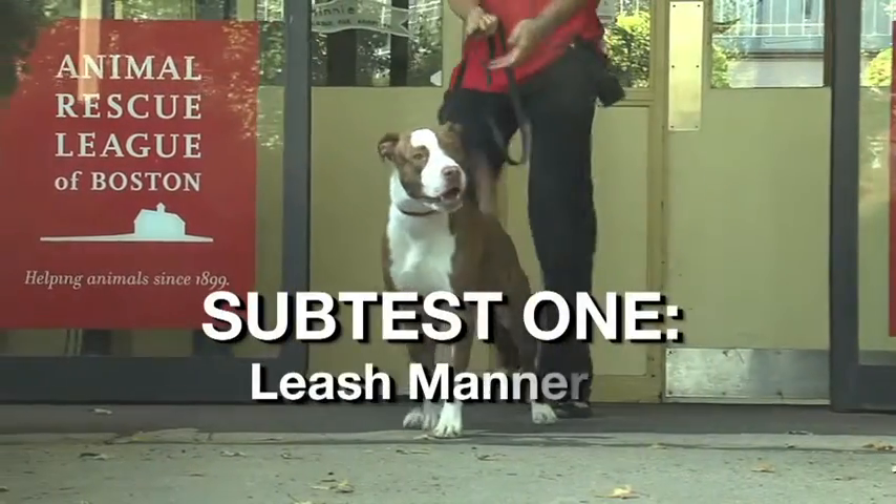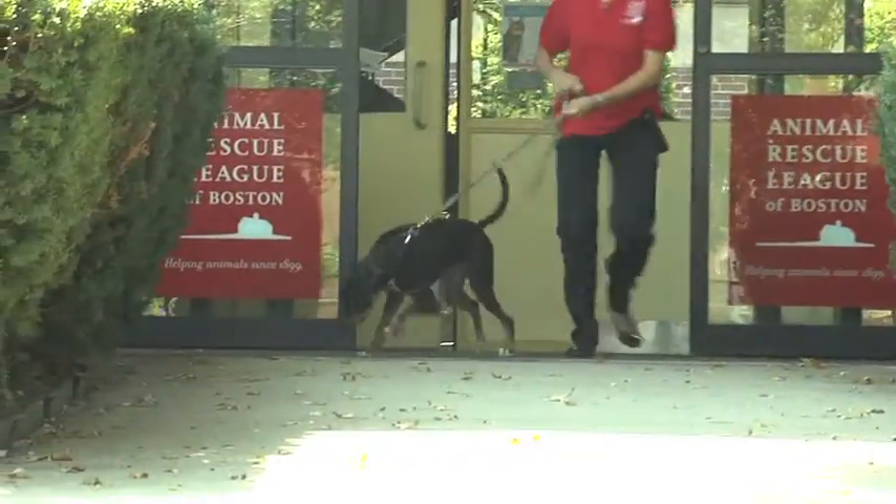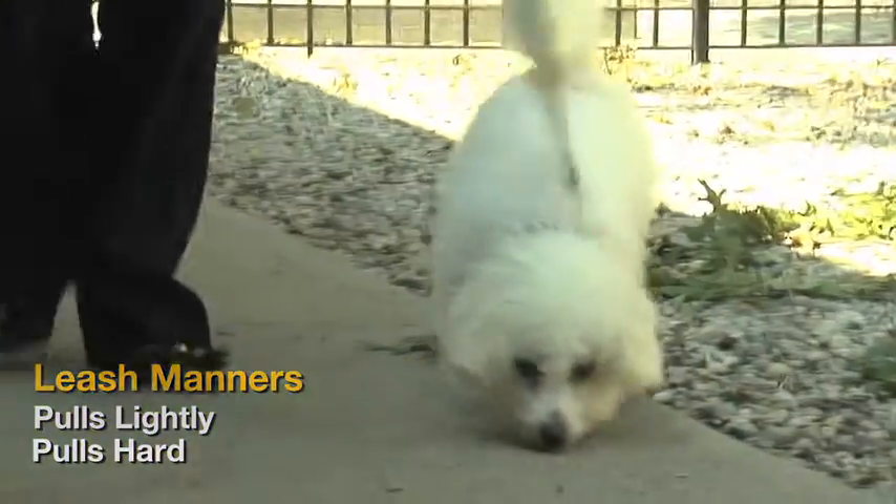Subtest 1: Leash Manners. Observe the dog as he or she is walking on the leash. How hard does the dog pull on the leash? Does he pull lightly? Hard? Does he grab the leash with his mouth? Observe and record the dog's behaviors.